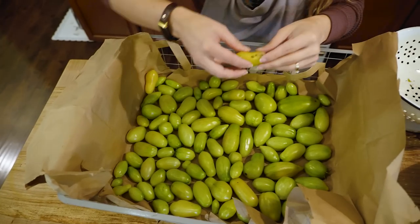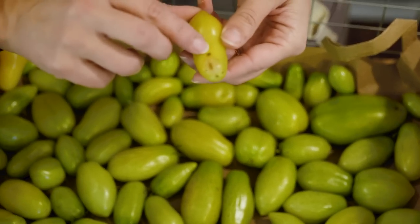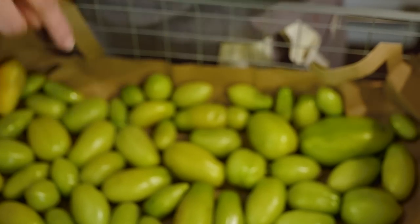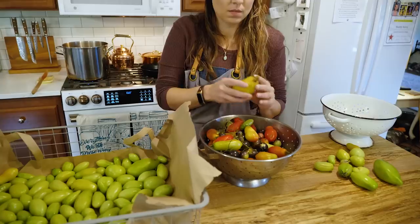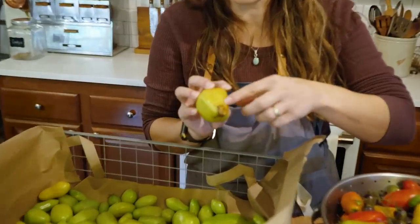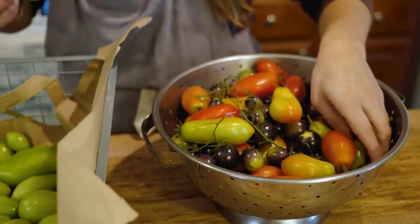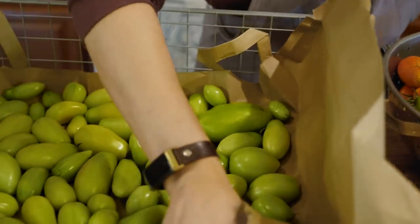This one has what might look like a blemish, but it's actually a soft spot that's starting to rot. You could cut it off and use that portion right away, but we definitely don't want this in the batch for longer-term storage. This other one has quite a bit of damage at the end plus a puncture, so that's a no-go for our storage box. I'm continuing to sort through these, putting the most green tomatoes as our bottom layer.